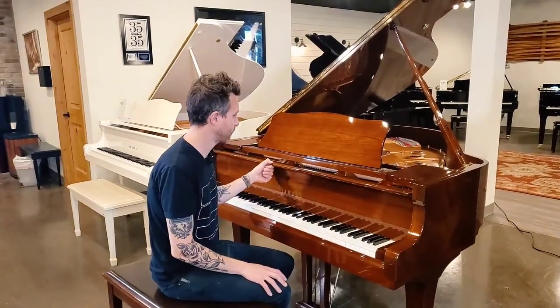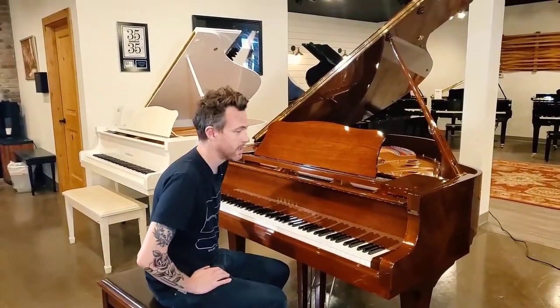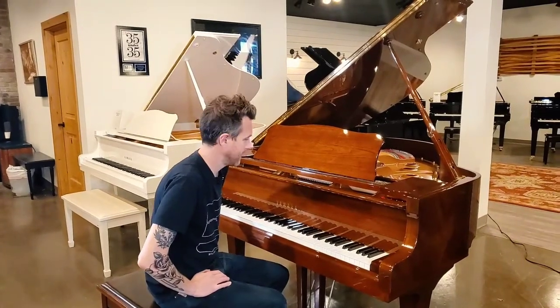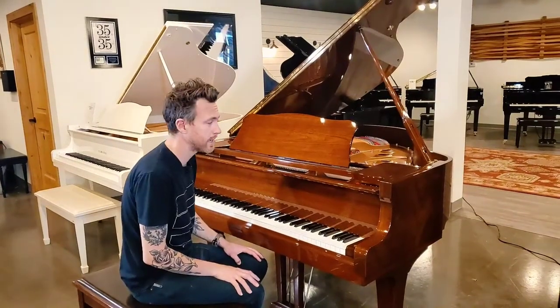We bought this piano from a guy who bought a very uniquely colored piano from us that we refinished for him, and he did not need this Yamaha anymore, so that's how we got it. They rarely, rarely played it.